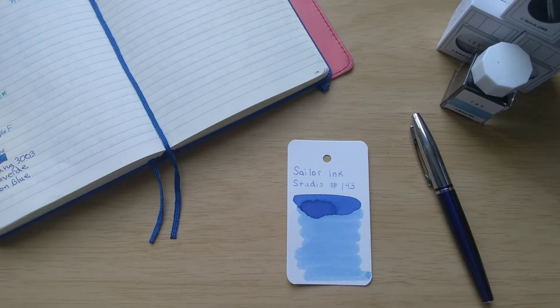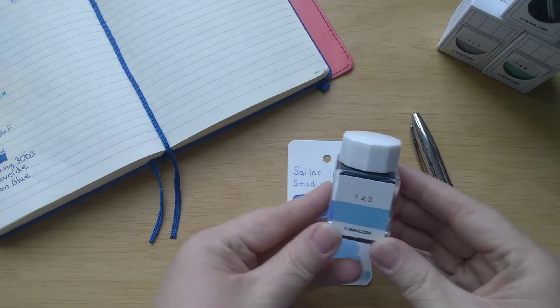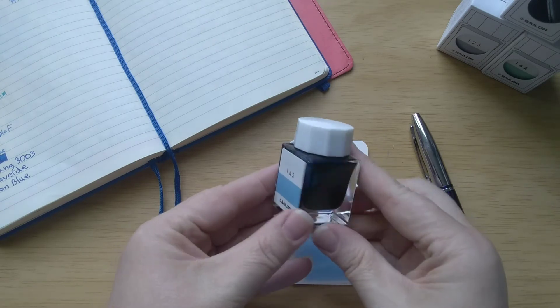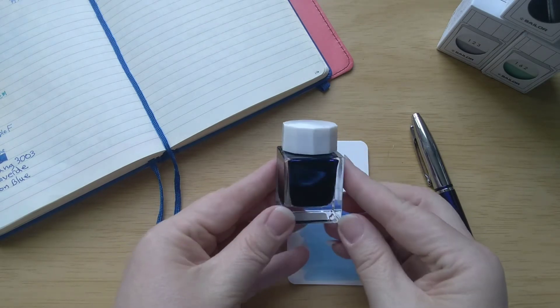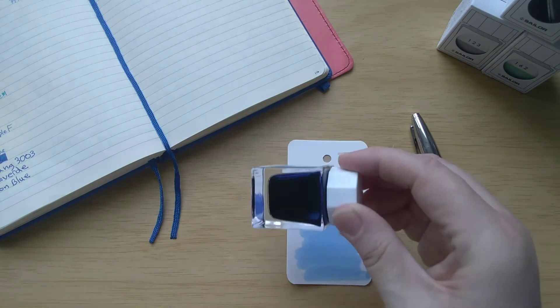So out of those three, the blue one — which would fall into my month of blue ink category — is 143. This is the cute little bottle. They are quite tiny but very pretty. Look at that ink sloshing around in there — I just love it.